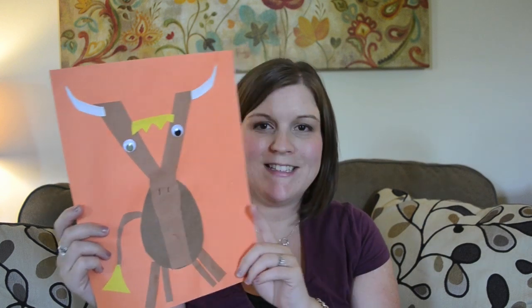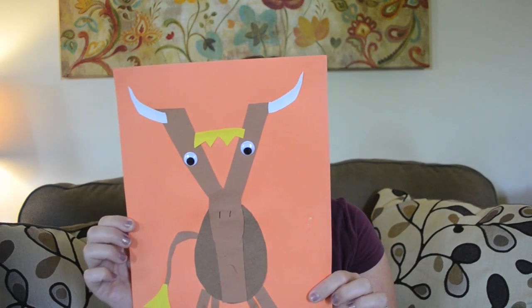Next up is Y is for yak. I really like this one — I think he's really cute. He had a little more detail, and this one was a little harder for me to explain to her where everything went, since she may not have ever seen a yak at the zoo. But we put his little hair up there, and this is Y is for yak.